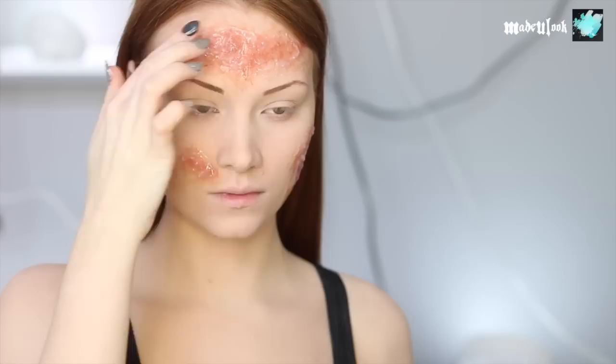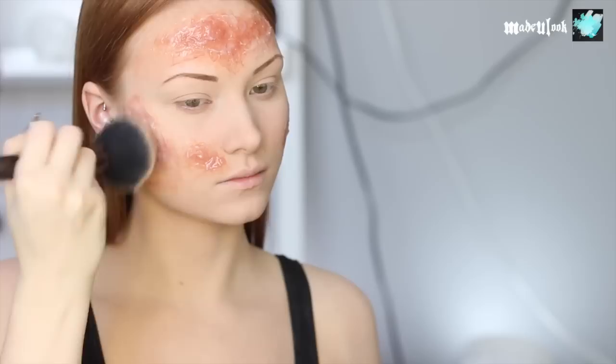You'll know the silicone is set when you're able to fully touch it — it hardens, so if it's still sticky, let it set a little bit more. While my other cheek is still setting, I'm going in and powdering this. I want to take some of the shine away, but not totally, because it is a fresh burn — probably going to be a little gooey.